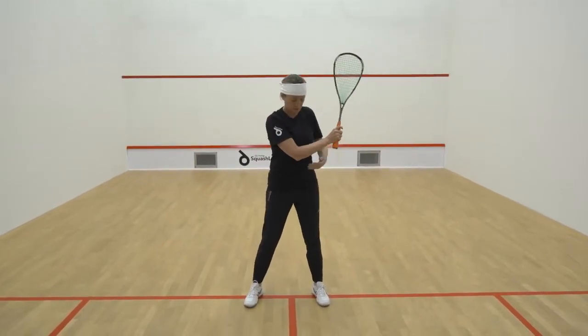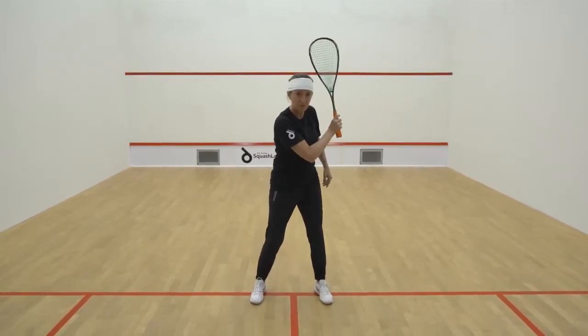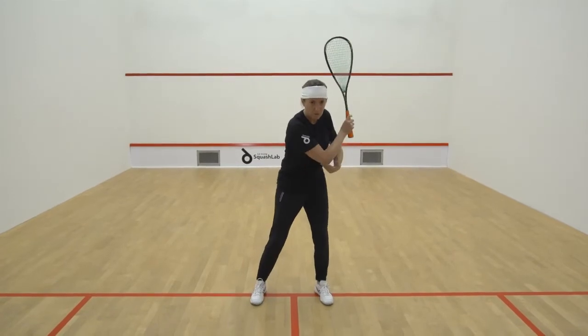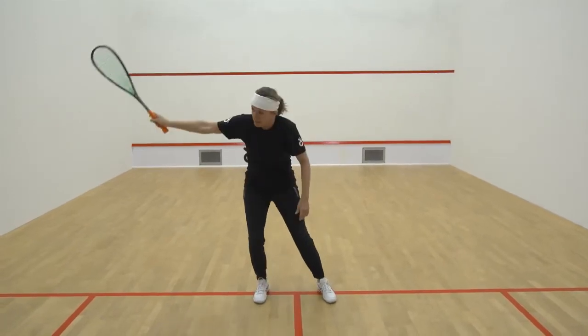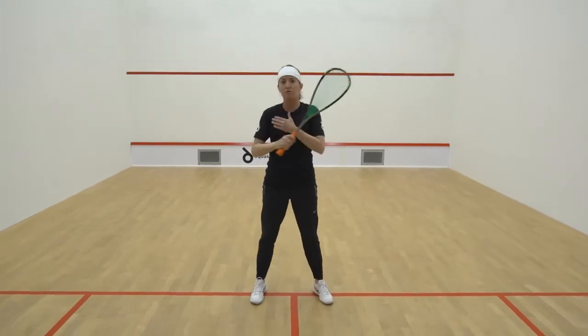On the backhand side, it's exactly the same. Feet apart, wrist up, elbow in a V position. Shoulders extend and point in a straight line — so you're in a straight line of your body.